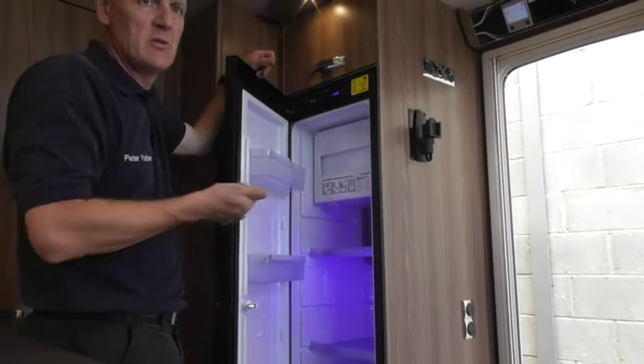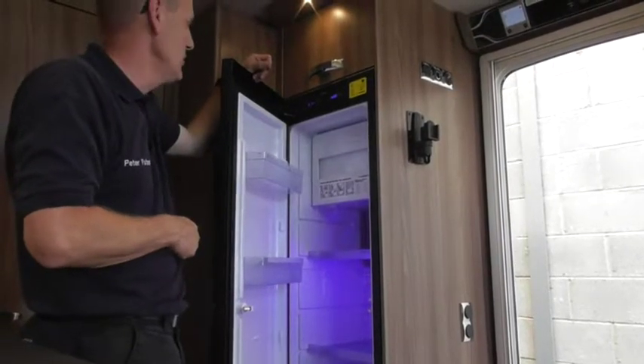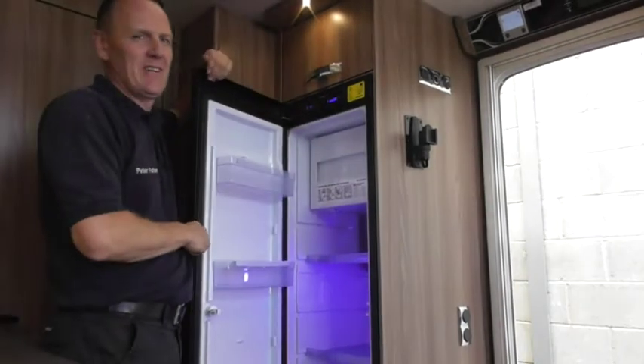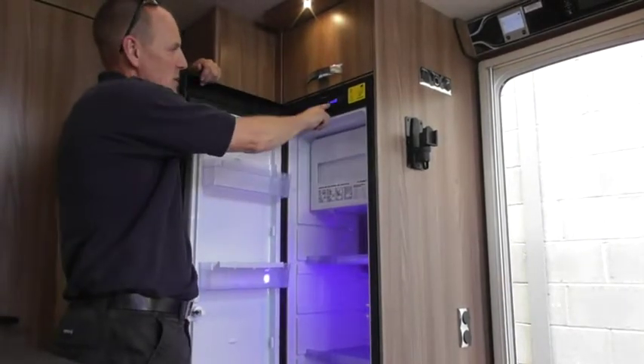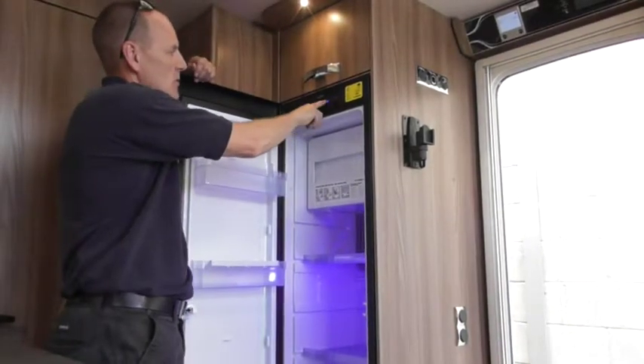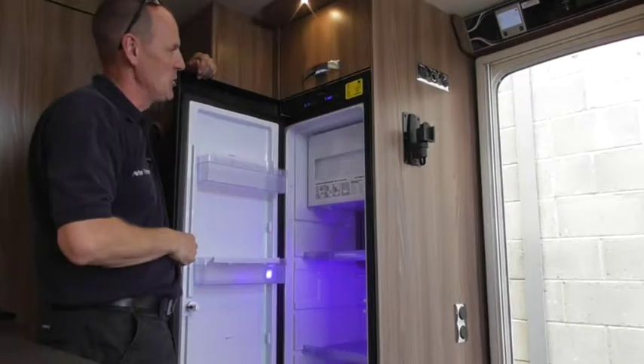Most people tend to run it on electric because when they pay for the pitch, the electric usually comes free with it. This here is your temperature range — all five lit is the coldest setting. So obviously if it's coming out frozen butter then it's too cold. It all depends on the temperature outside as to what setting you need.